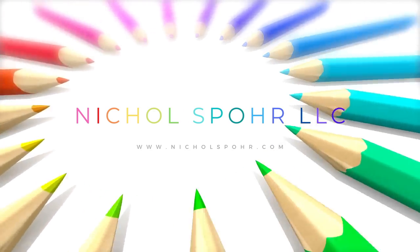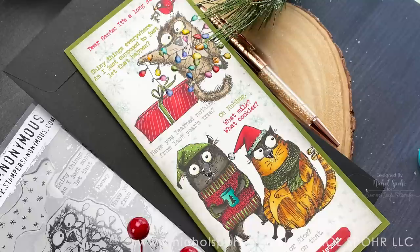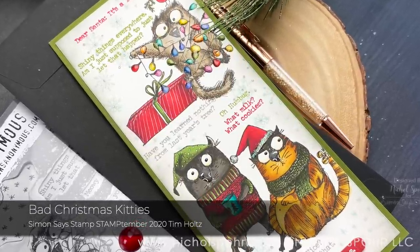Hi everyone, Nicole Spohr here today with another Stamptember video. Today is the day that so many of you have been waiting for — Tim Holtz's Stamptember Exclusive Limited Edition is now here.